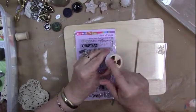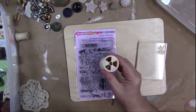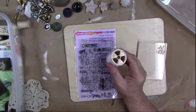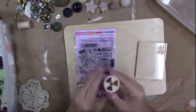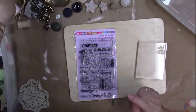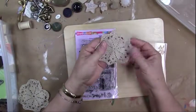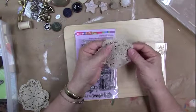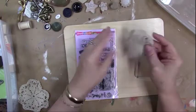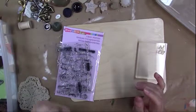Thread spools work really well — the old plastic ones. If you take the paper off the end, you'll find different patterns. Old doilies also work — even new ones from a craft store work fine. It doesn't hurt to get them wet, so you can use them to make impressions in your spackling.